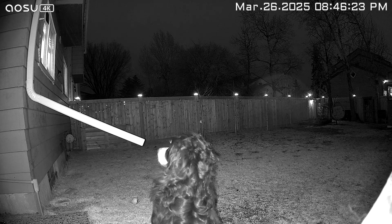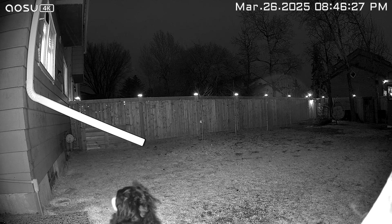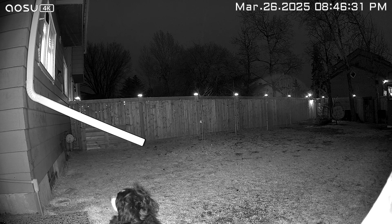Let's talk night vision, because there are three different ways you can have it set. With black and white night vision, the infrared is turned on, and it looks okay. But if I had an intruder coming into my yard, I probably wouldn't want this setting activated, because I want that full color night vision where you can see them clear as day.